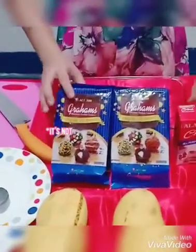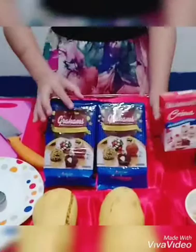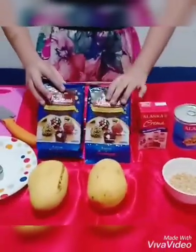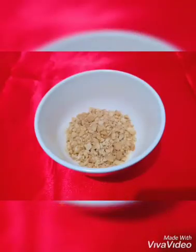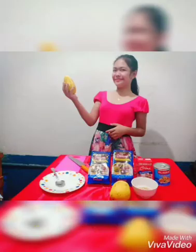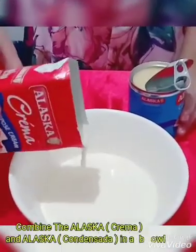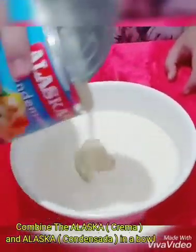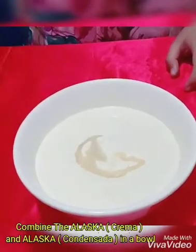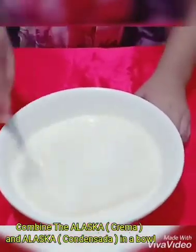It's not necessary to use this Alaska product specifically — you can also use your favorite brand.